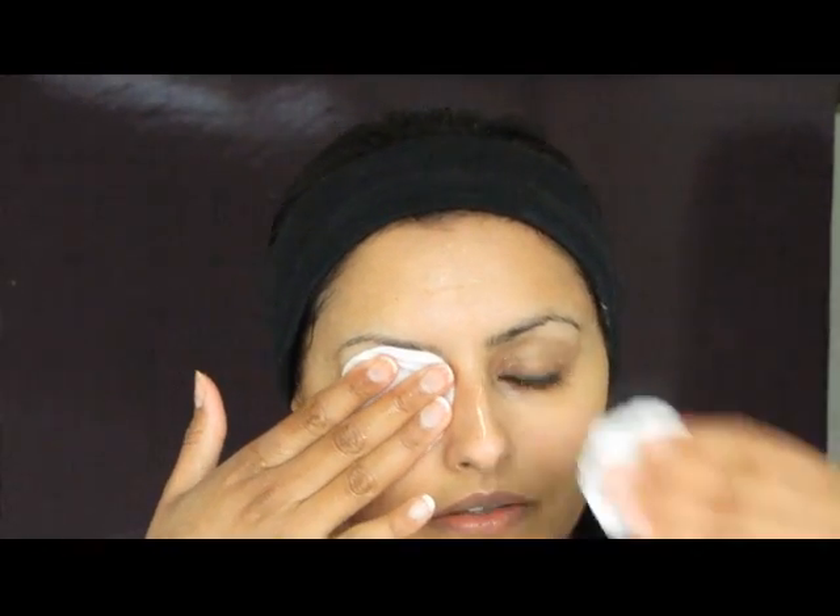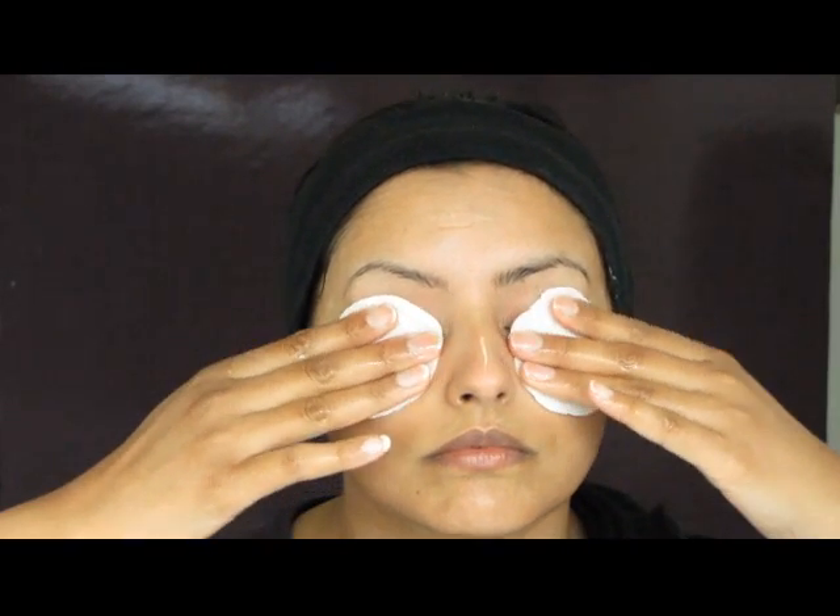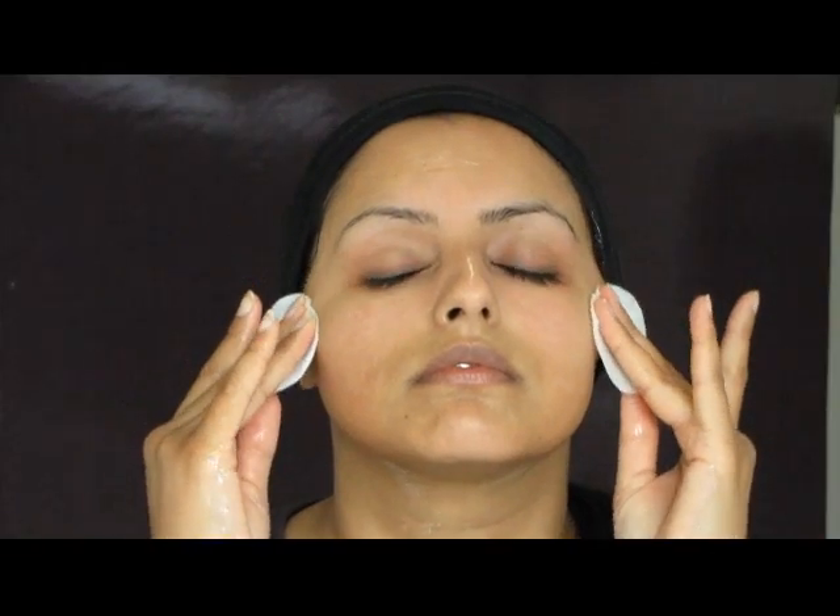Next, I'm taking two cotton wool pads and gently dampening them with warm water. You can also use a face cloth, lightly dampened. I'm placing it over the eyes and leaving it for a couple of seconds to just work with the cleanser. Then gently sweep the pads over the face to remove the cleansing milk and any makeup or dirt.